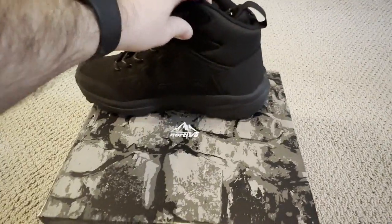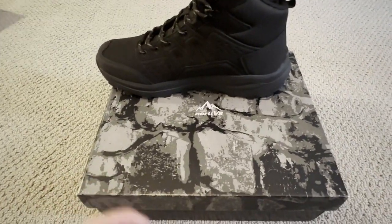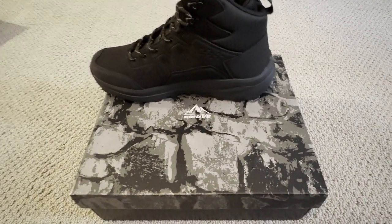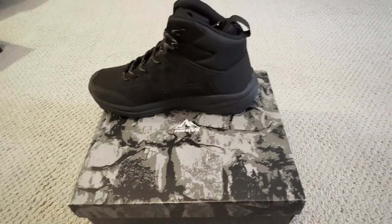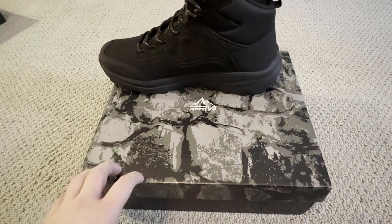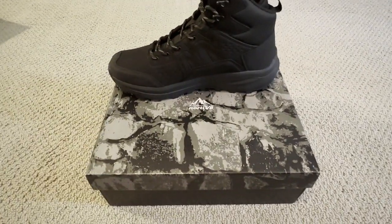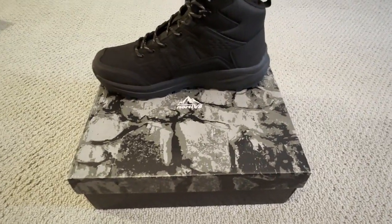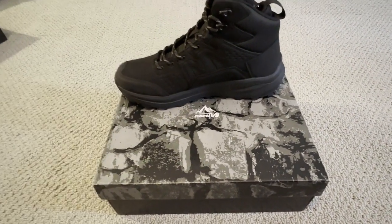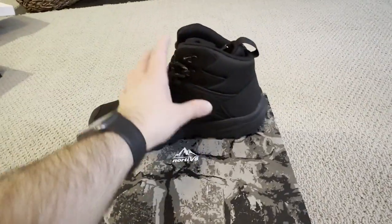Anytime I talk about shoes I always like to give a rundown on the fit. My natural true-to-size fit is a nine and a half wide, which means for different brands I can range all the way from a nine to like a ten and a half, sometimes even an eleven. When it comes to Nordiv 8, the 10 is perfect for me. If you have a nine and a half wide, go with that option, but if you need a non-wide option, the 10 fits perfectly — really comfortable and really good around your ankle.